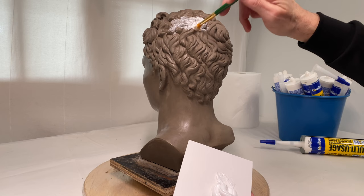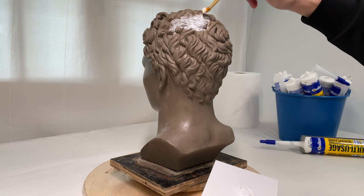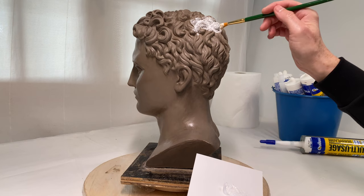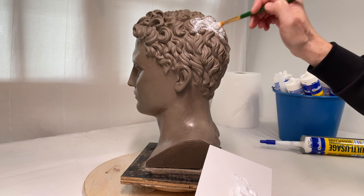For applying this silicone I'm using very cheap synthetic brushes, because it would be very difficult to clean up brushes afterwards. By the way, turpentine can be used to clean up brushes from silicone, but it has to be done before the silicone hardens. Should you miss the moment, the brush would be wasted, so it makes sense to use cheap and disposable brushes for this purpose.